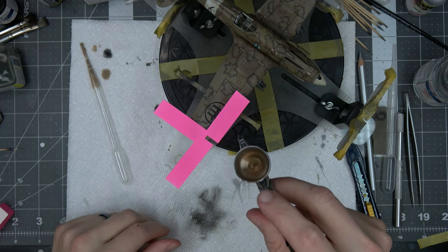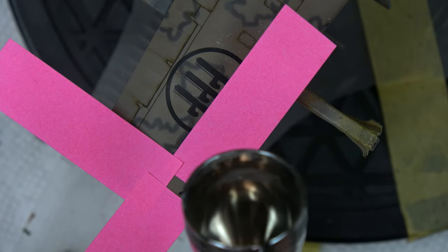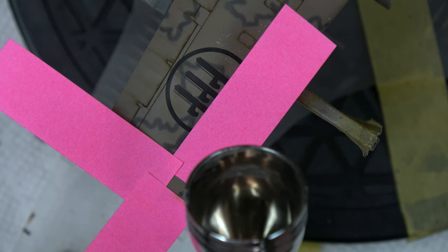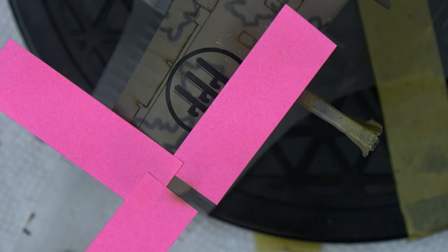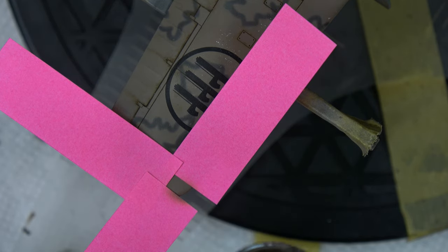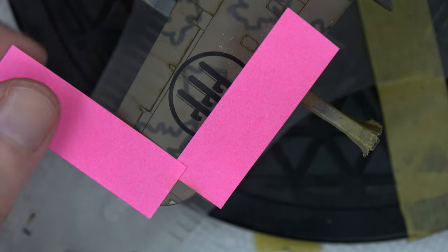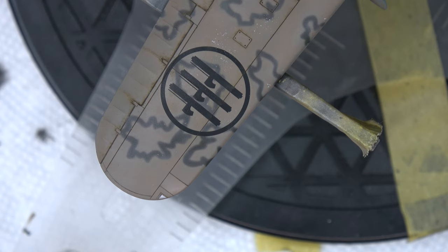I got a smidge of that color in the color cup and masked off the area with Post-It notes — they are very low tack — just blending that in. Luckily it didn't go over the wraparound, it's just right there on the wingtip. That should be good. Remove my masks — if you have Post-It notes they make great masks especially for straight lines. Okay, that's fixed.